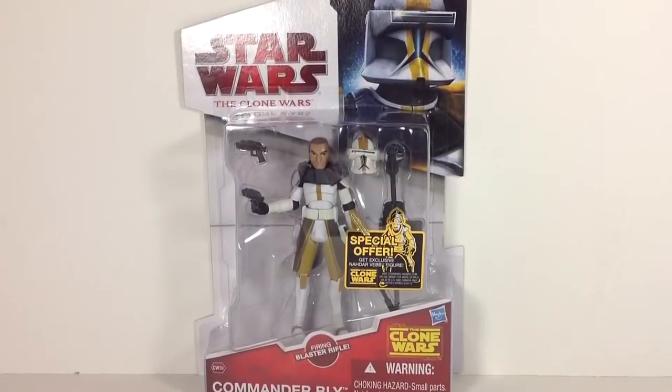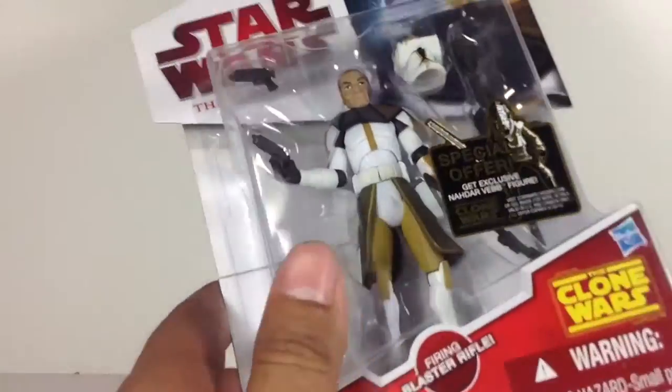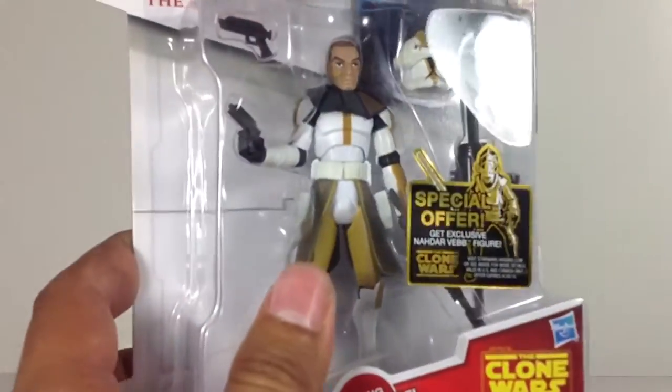I got him for $5 at a local convention, and he tends to go for about $40 to $80 or so online in packaging. Even loose, he can be pretty expensive — $30 or more for a loose figure. I know most of you would not pay that, but I didn't think I was going to get him and I got him. So I'm excited. Patience is a virtue, and he looks pretty cool.